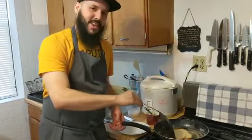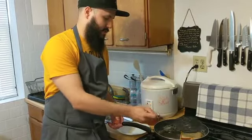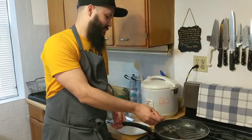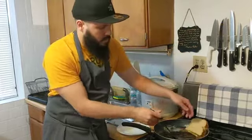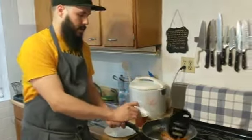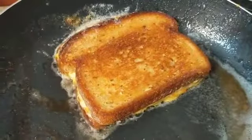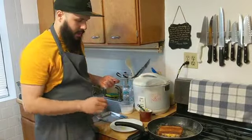I would eat this right now if I didn't know it was ripping hot and was going to burn my mouth and ruin my weekend. So about 30 seconds. And then we are going to flip it onto the other side. Look at that tasty goodness — you have the cheese coming out of the side getting caramelized in the pan.